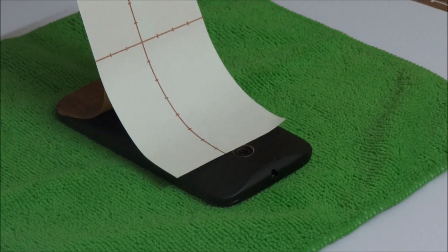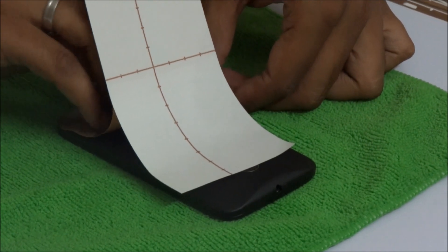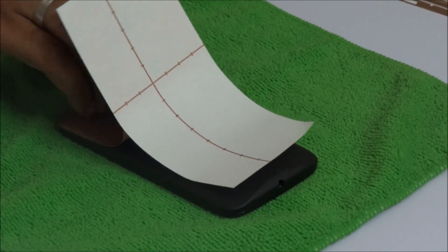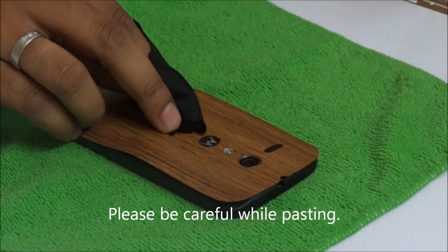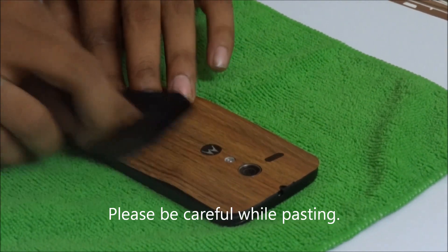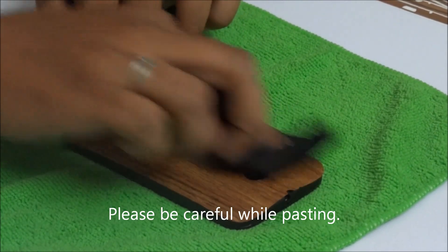We need to make sure that there are no gaps while pasting it. Make sure that you rub it with a cloth so that it sticks to it perfectly.